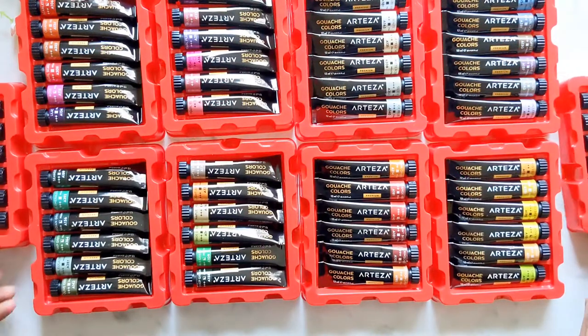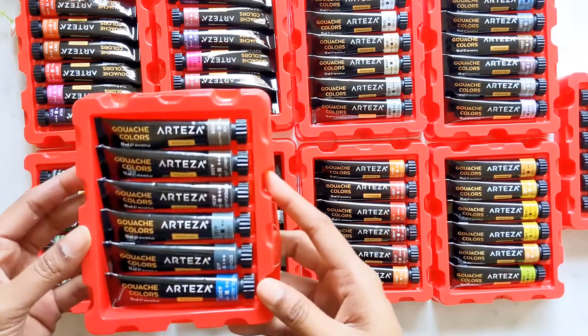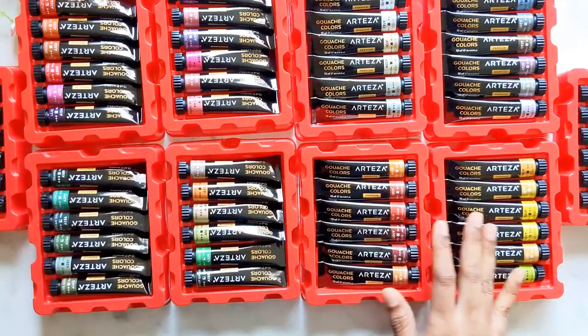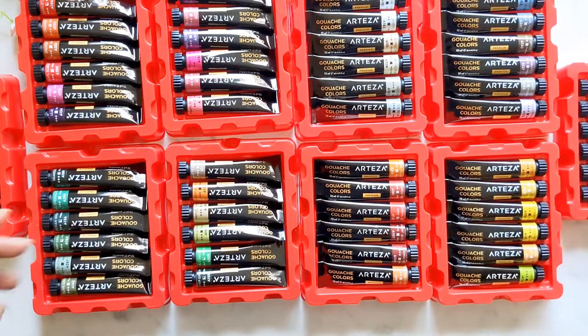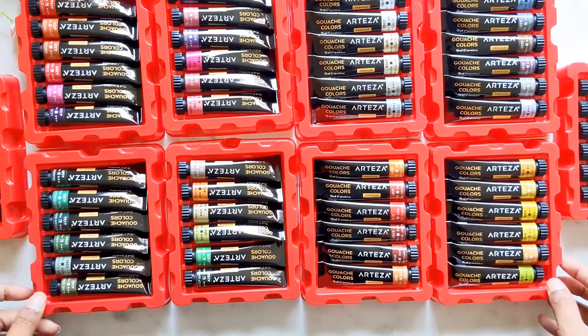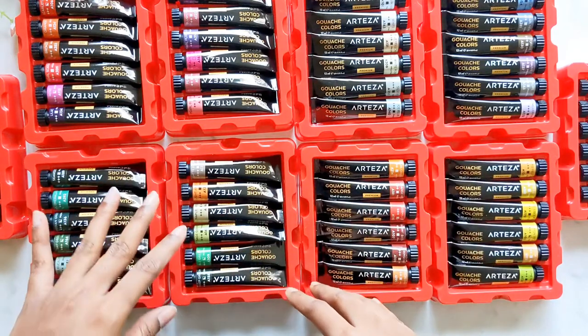I'm really excited to try these — I've never had a set this big. I really hope it turns out good. Let's start swatching these colors and see how they come out. I'm going to do this on white paper as well as black paper.